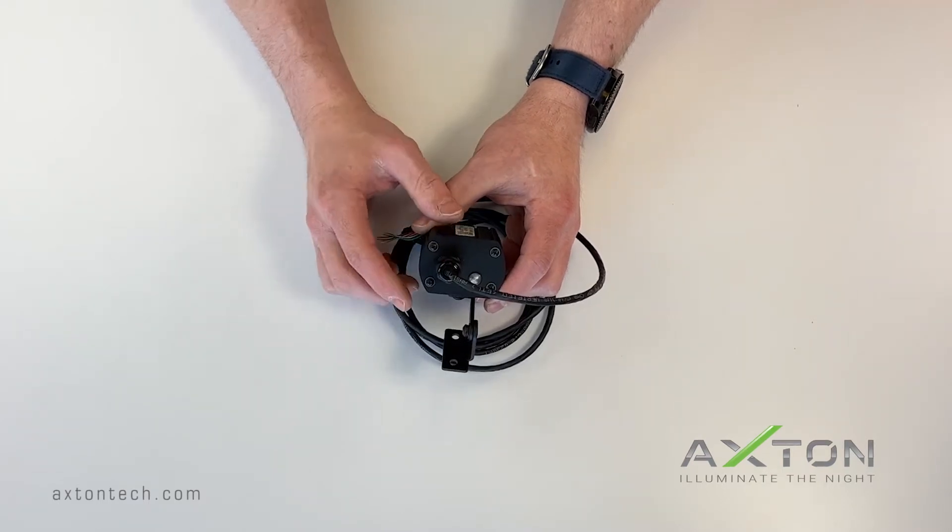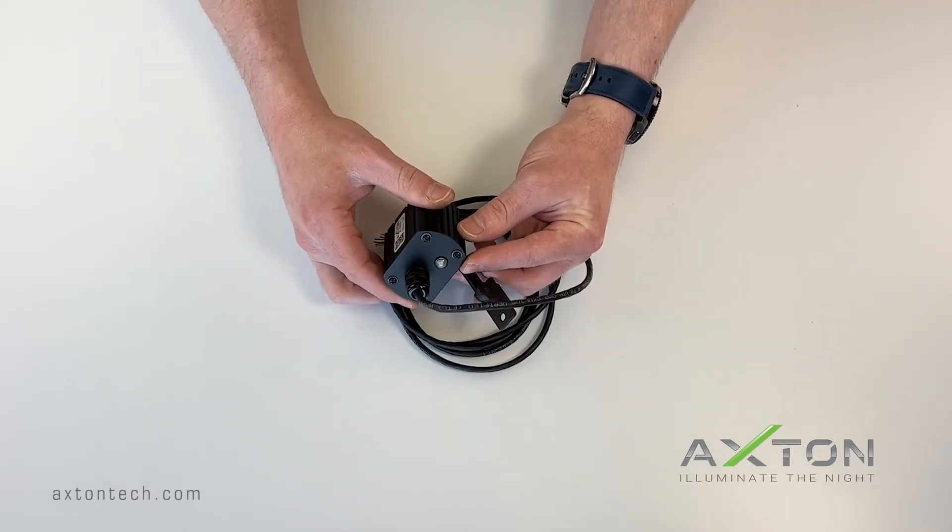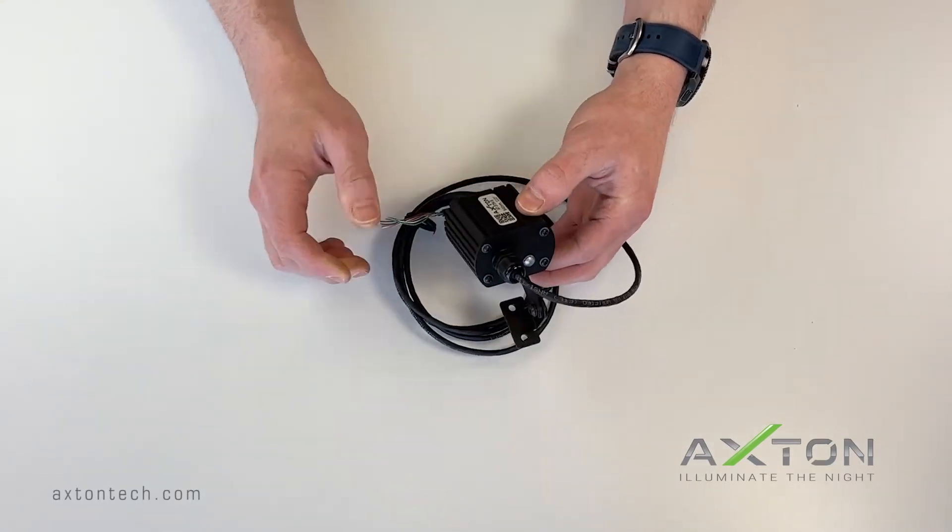Next to the cable land you will see a small white lens — this is for the ambient light sensor used in automatic mode. Keep this in mind when mounting your unit. At the end of the cable are the wires you will use to make your connections.